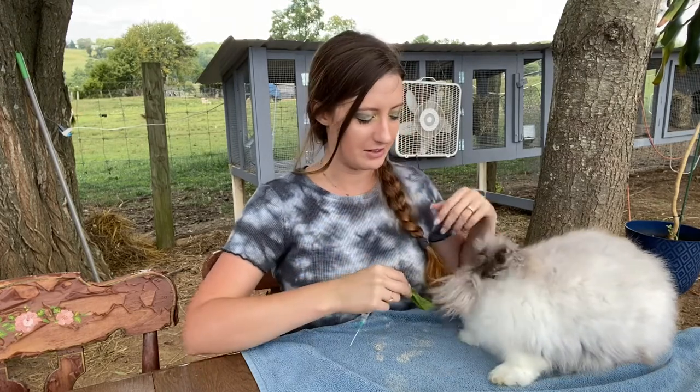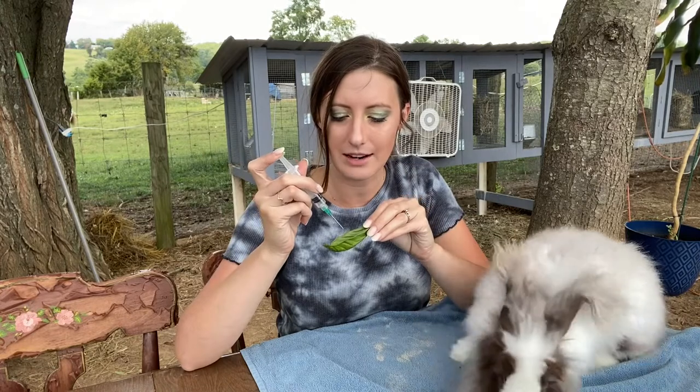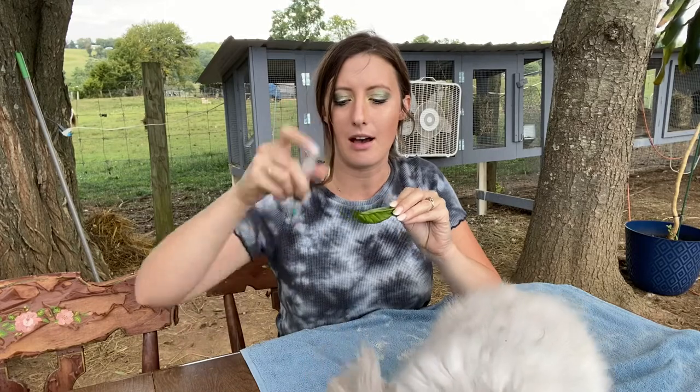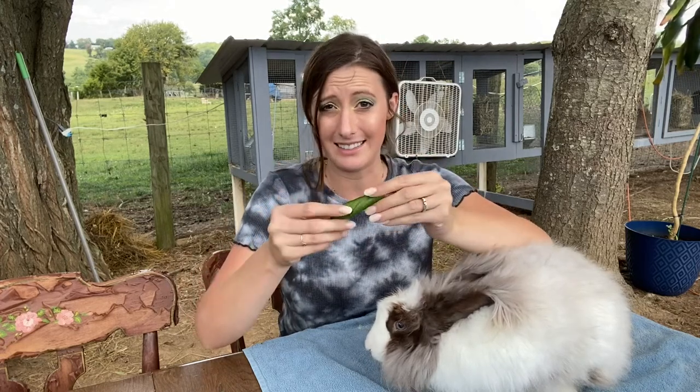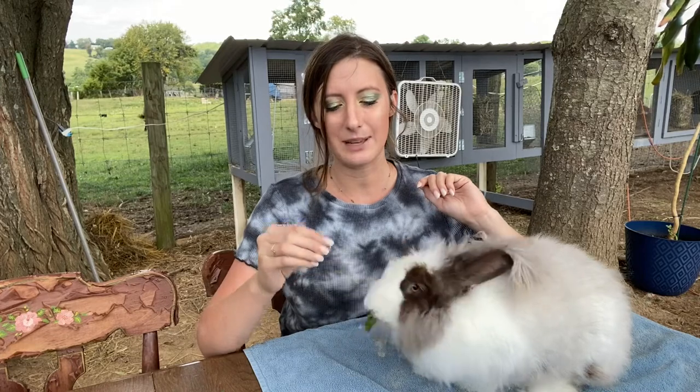First, I'm going to feed her a few leaves just to let her know this is something really fun and good — and most of them don't have anything gross on them. Then I'm going to take one of my little boats and very carefully drop two drops of the ivermectin in it. If you get three or four, you're not going to hurt your rabbit. Then I'm going to fold the leaf over, because it is a horrible-tasting thing — they can smell it a mile away. Then I'm going to see if I can get her to eat this leaf, because she's been excited about all the other leaves. So it's just that easy.